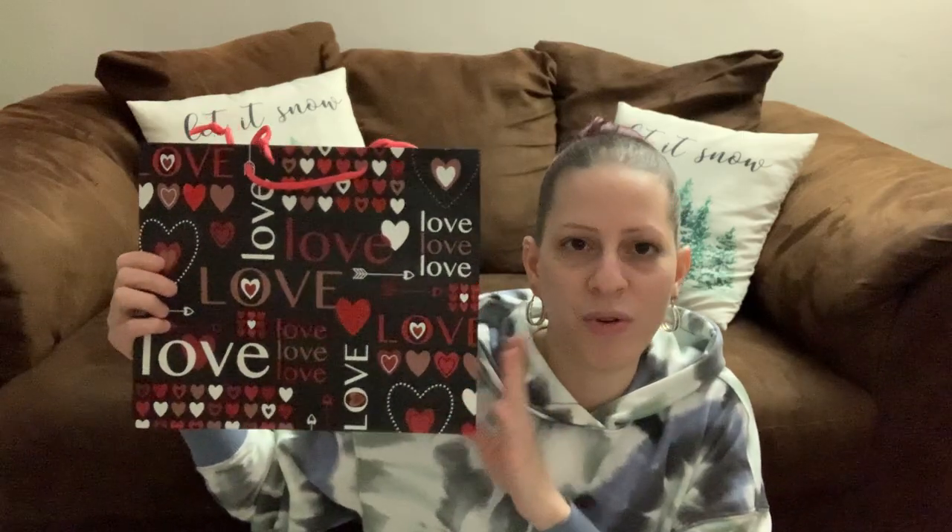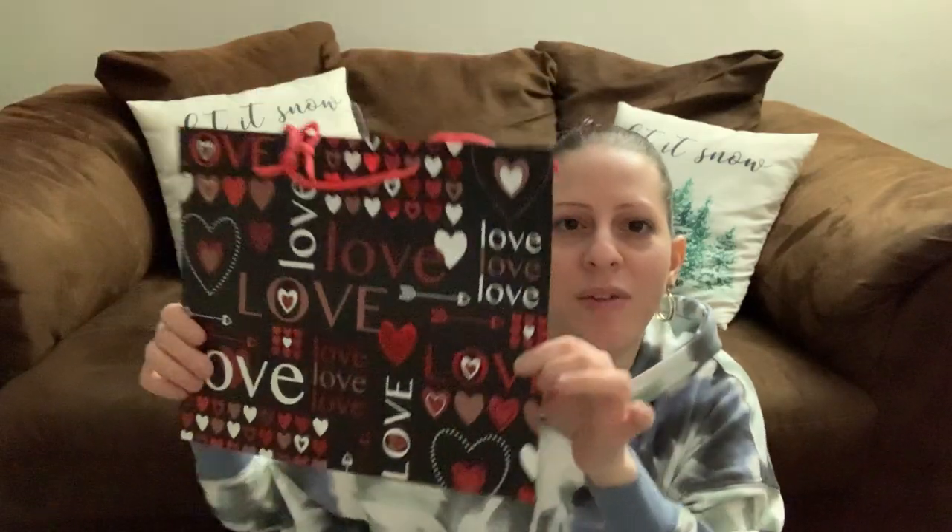I got this Valentine's Day bag for my oldest son — it's very manly with dark colors, black and red. I think this would be cute for him to put his stuff in.